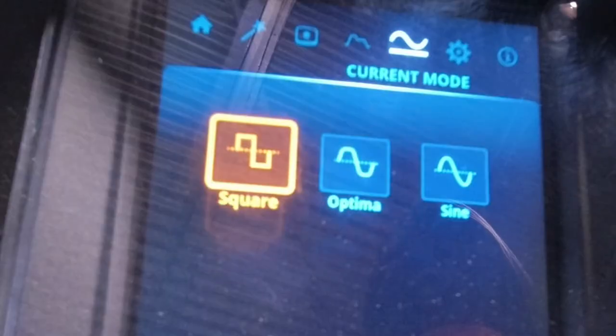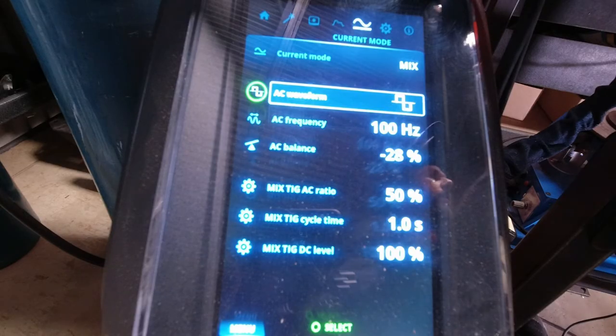I think we're going to try slowing the pulse down for the next side. We've increased the AC frequency to 100 hertz and I changed the mix cycle time to one second.